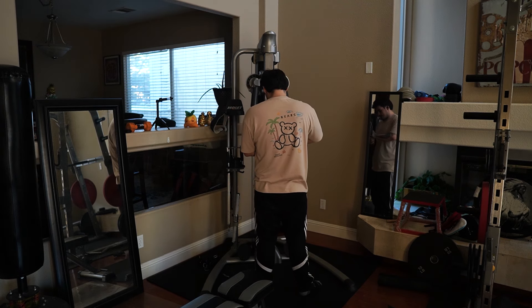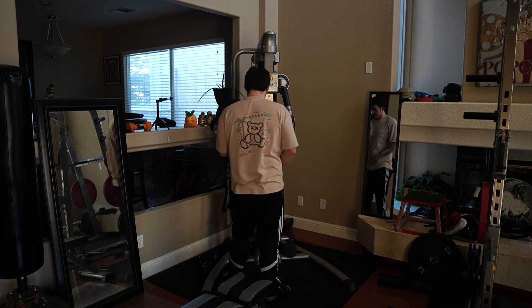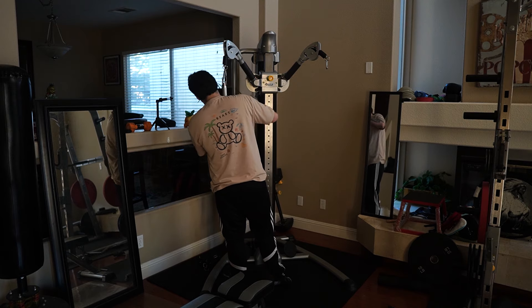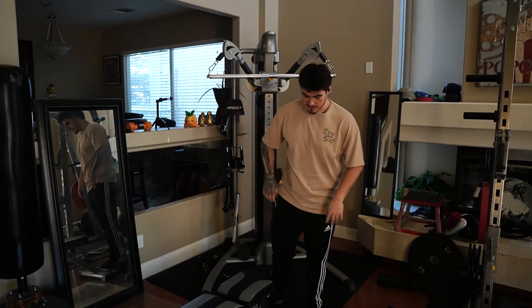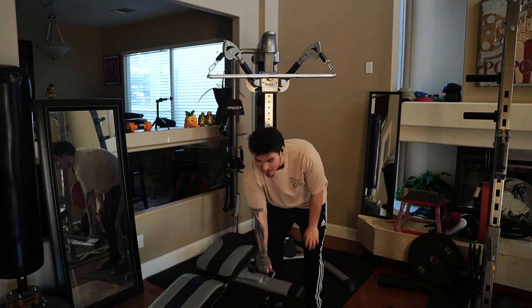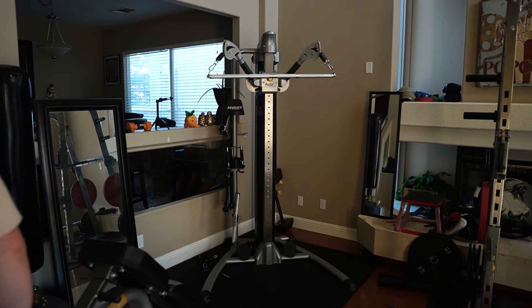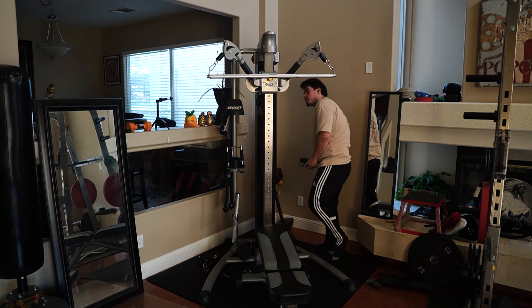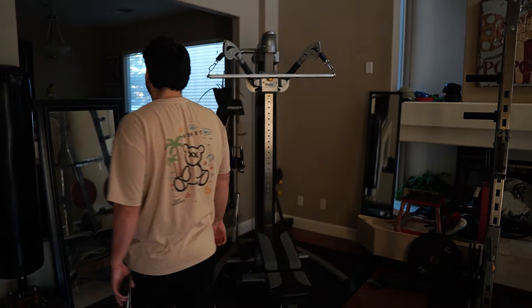We'll move to our next exercise — we're going to be doing lat pulldowns. That movement always makes me feel pretty strong. I used to have really weak lats, but I started training them a lot this past year. Today we're going to do 160 pounds. Wish me luck.